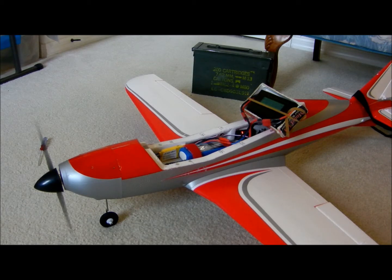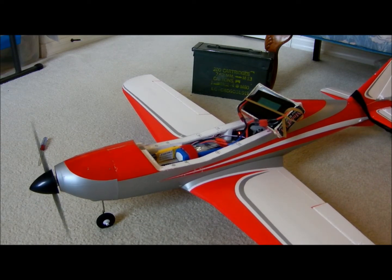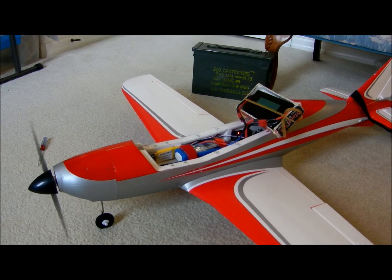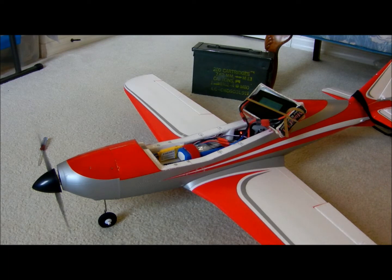Here it goes. That's quarter throttle. Going to half throttle. There you go. I have successfully repeated the situation on the ground. I am not going to take this model up in the air in this condition. You let me know if you guys got any more suggestions. See ya.